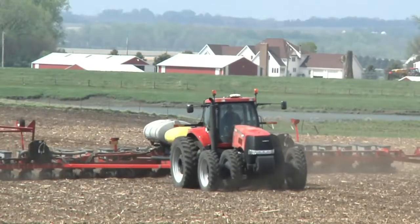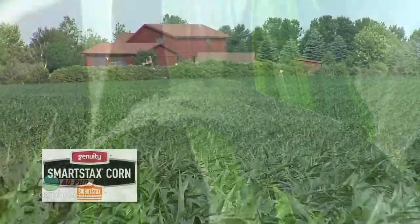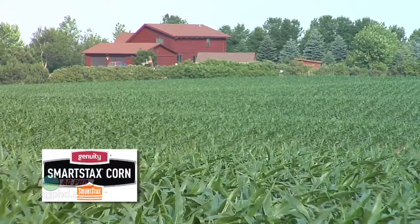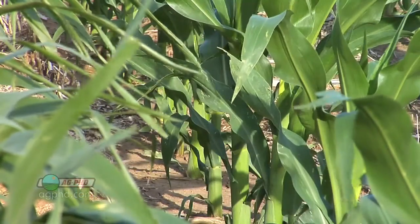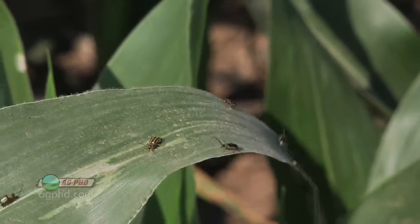Rootworm insecticides — farmers are talking about these things like they haven't been in the last 10 years, probably since BT rootworm corn first came out. There is a lot of talk because the BT rootworm traits are not working as well as expected. But be careful: some of them are working. Smart Stacks, for example, which stacks two different rootworm traits, is working great. It's the single trait products that are having some issues with rootworm resistance.